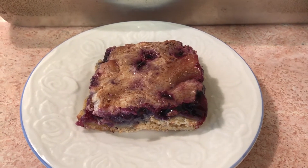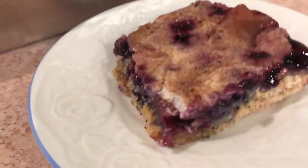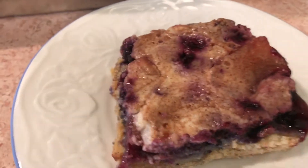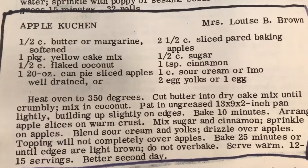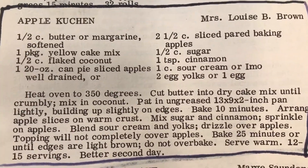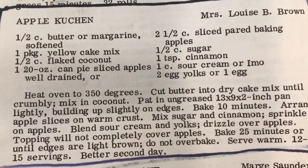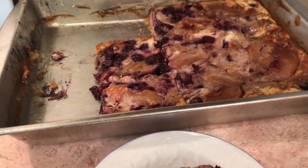Hello to all my friends out there. Here is my blueberry apple kuchen, and this is really easy to make — it makes an entire pan full. What I did is I substituted frozen blueberries for the apple slices. I bought the blueberries at the 99 cent store.